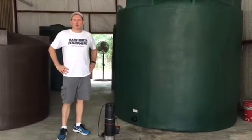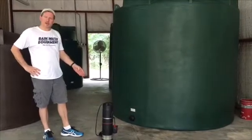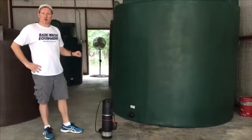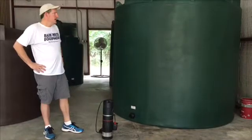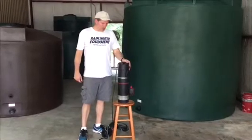Hey everybody, this is Jim at Rainwater Equipment, and today we're going to install a Grundfos SBA 345-A submersible on-demand pump in a 2,500 gallon poly tank from Polymark. So let's talk about the pump for a minute.